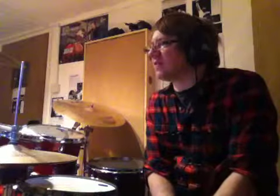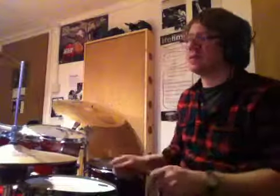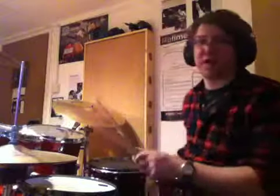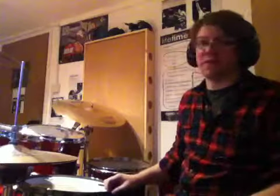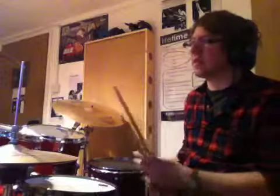Bar 57 is bonnens. Bar 58 is herter. And then 59 is just really fast 32nd notes with accents — that kind of thing. And then bar 60 is just flat out, straight, no accents, 32nd notes. Really trying to get the rim shot in, and really crescendoing that last bit like a crazy fall.